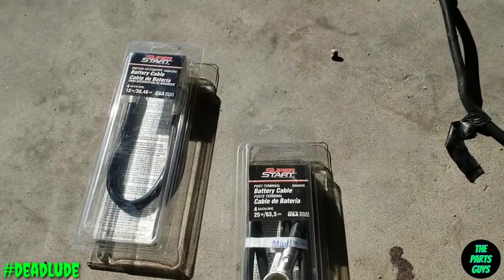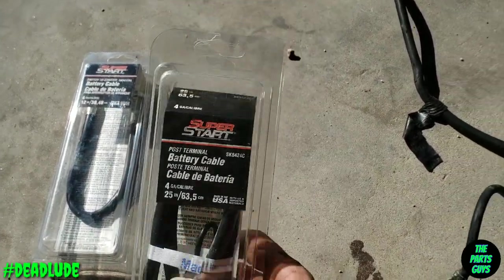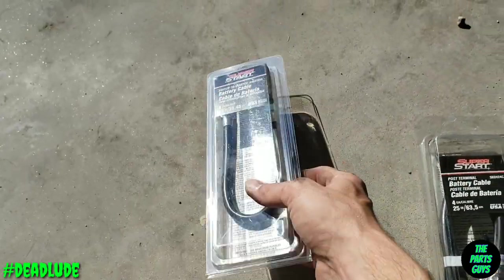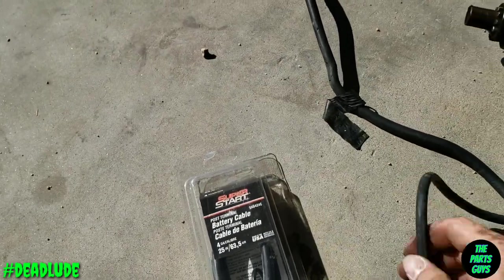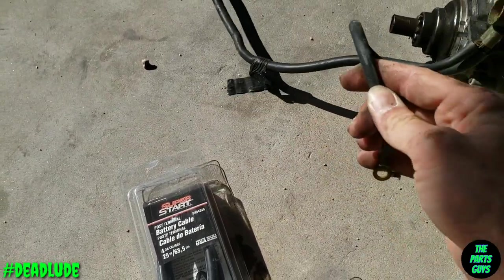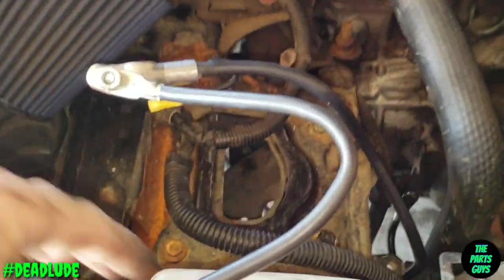That kind of leaves just this ground cable as the real problem. I picked up a replacement — the secondary ground coming off this is real thin, so I picked up one that actually matches the gauge of this wire here. I figure if they put it at this gauge, they did it for a reason.